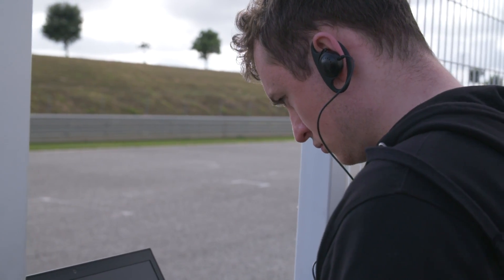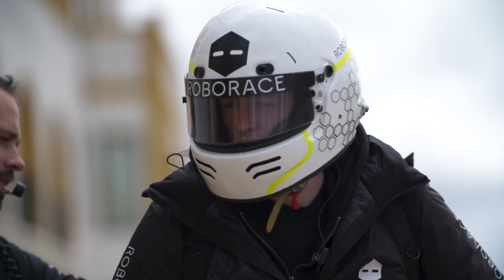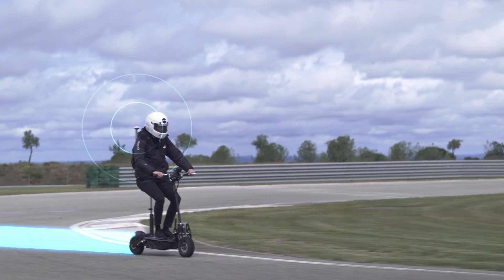Unfortunately I don't get to drive the race car, so this is the closest I'm going to get to getting out on track and getting a bit of speed down the straight. I look like a rebel doing this.